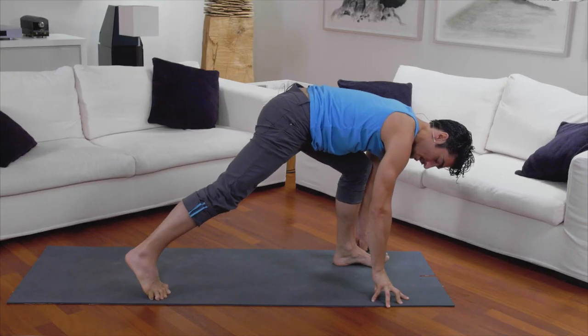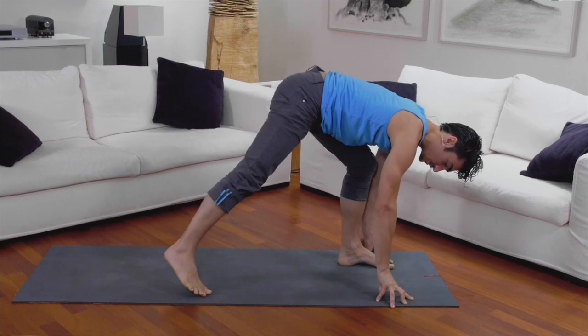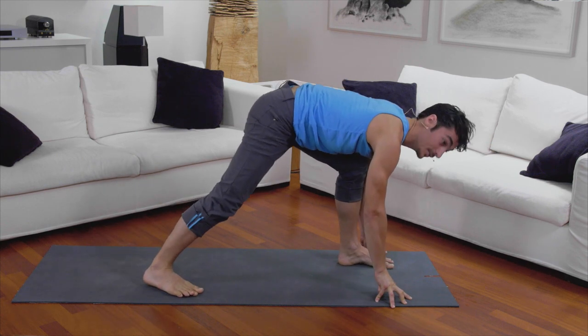Step your right foot a little bit to the right more and place the back heel down. I recommend for beginners a shorter stance — so instead of stepping back far, just a little light stance, so you have more stability in your legs.